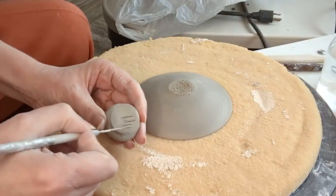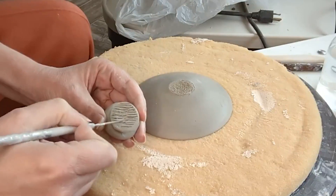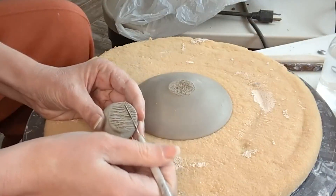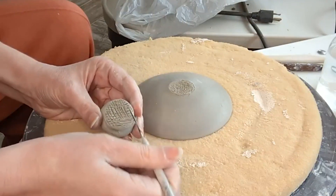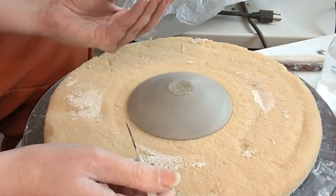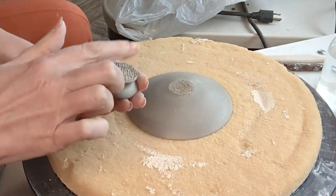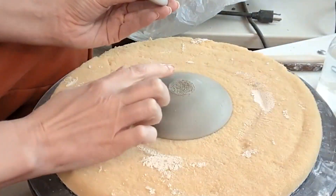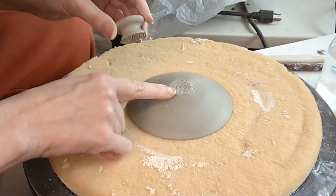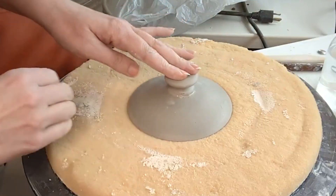And then it's going to be the same thing on the knob — I'm just going to score that all over that bottom area really well. I'm actually not going to be using slip today. Technically, slip is when we have clay mixed with water to about a yogurt consistency to use as a glue. This clay does pretty well as long as it's still got a little moisture in it — I've found it attaches pretty well just with a little water. So I'm just going to pat a little water into that surface and also into the surface of the lid that I scored. I'm going to find my little markings and match those up, then just press and wiggle.